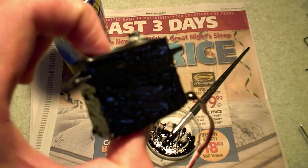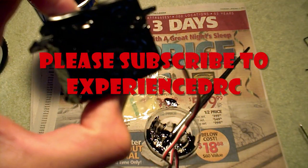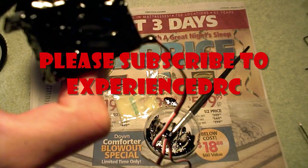Thank you for watching and stay tuned for more videos on Experienced RC.